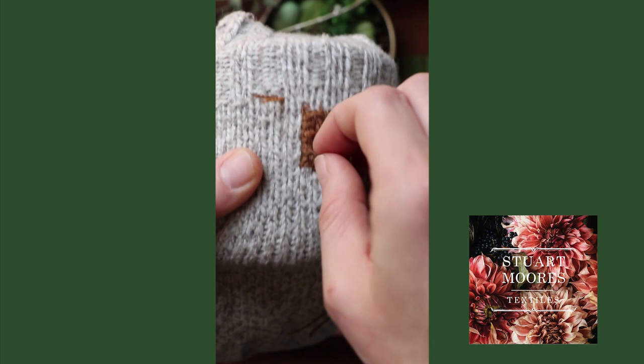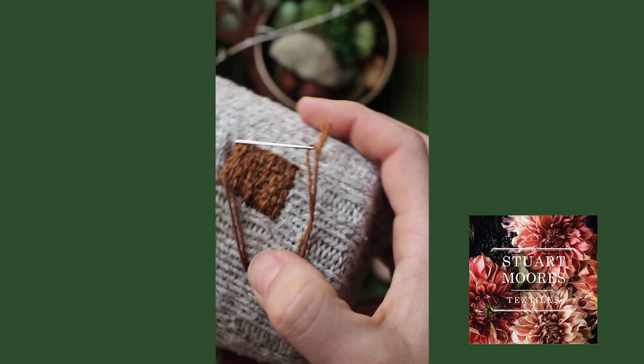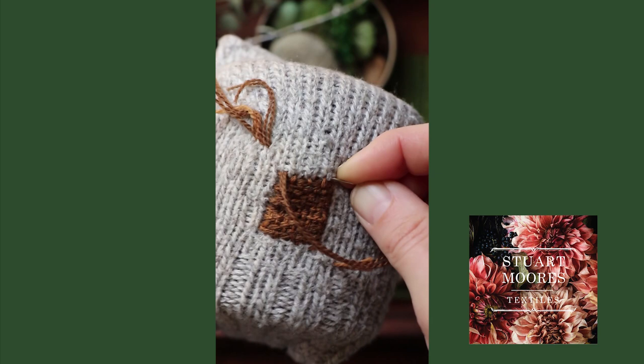Next, we're going to make a little base for our tulip basket using the darker brown floss held double. I'm going to make two horizontal lines, one stitch shorter than the base of the box on either side.